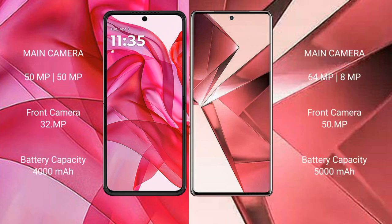Motorola RZR 50 Ultra features a dual rear camera setup with a 50MP main camera and a 32MP front camera. VOV29E features a dual rear camera setup with a 64MP main camera, an 8MP camera, and a 50MP front camera.